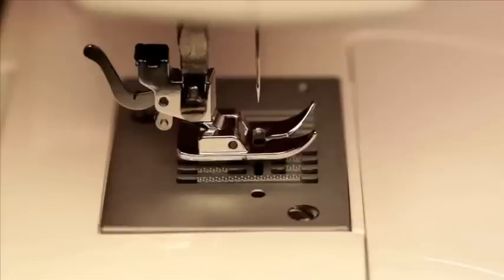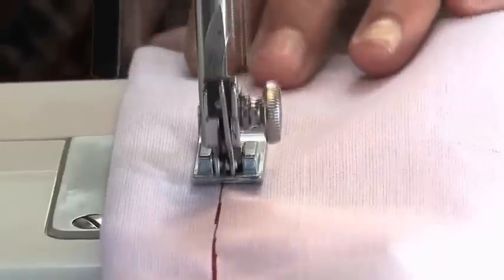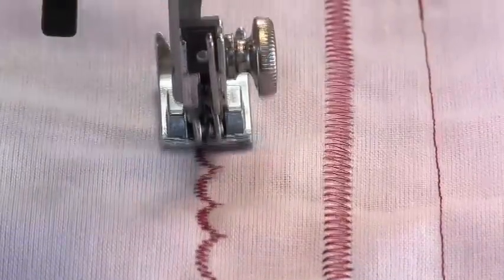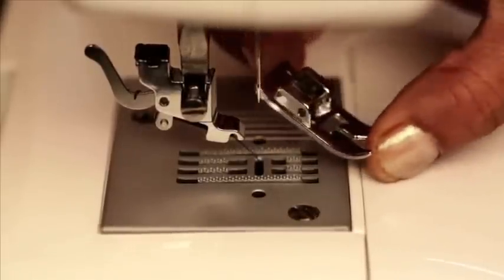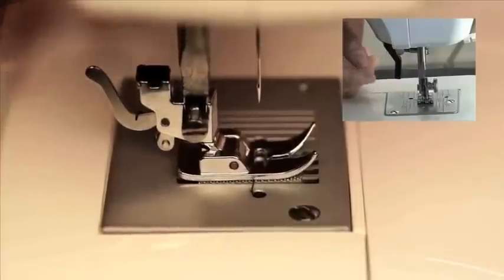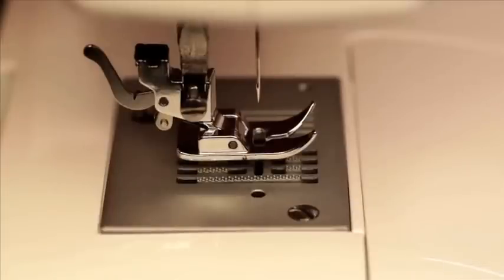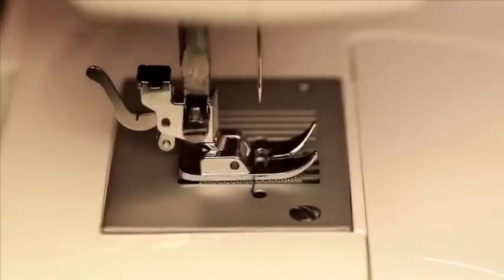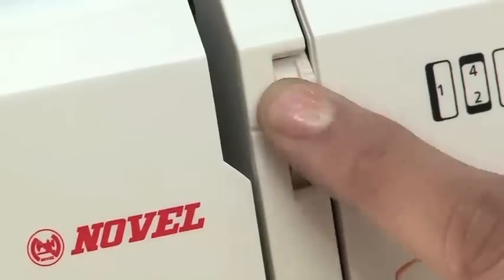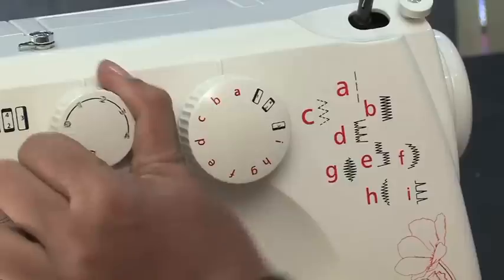All purpose presser foot: the all purpose presser foot can be used for both straight stitch and zigzag stitch. These types of stitches are most frequently used. Place the desired foot on the needle plate aligning the foot holder with the presser foot pin. Then lower the presser foot lifter located at the back so that the foot holder snaps onto the foot. For straight stitch sewing, first attach the all purpose presser foot using the snap-on lever. Then set the pattern selector dial on A and the thread tension dial between 3 and 5. Then select the stitch length dial anywhere between 1 to 4 depending on your requirement.